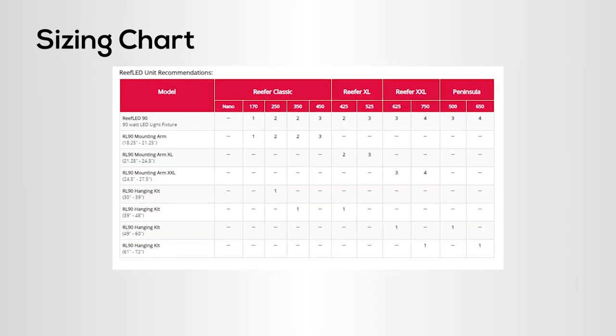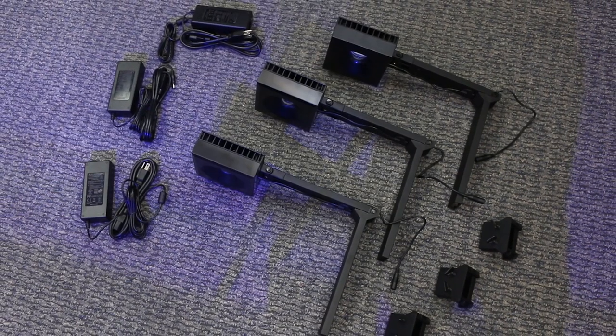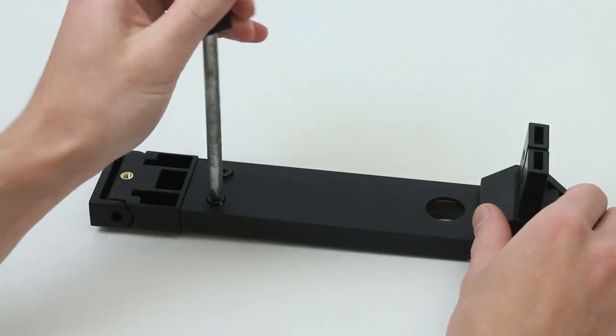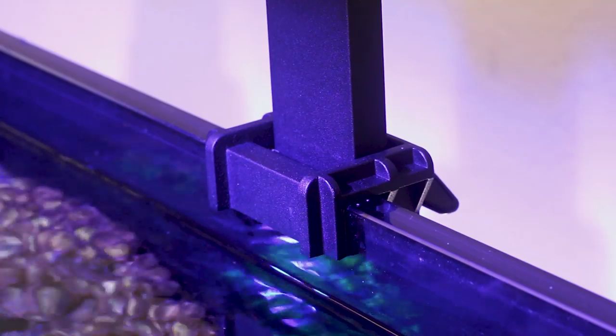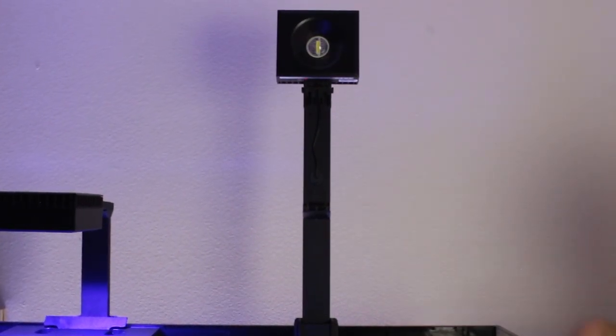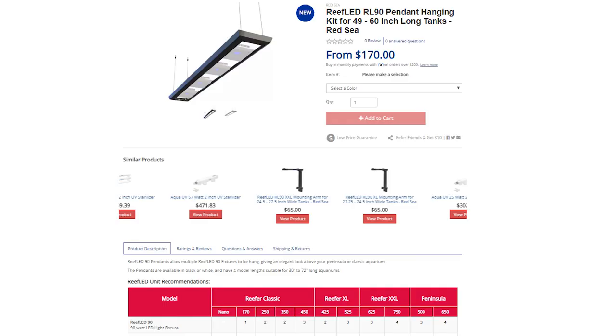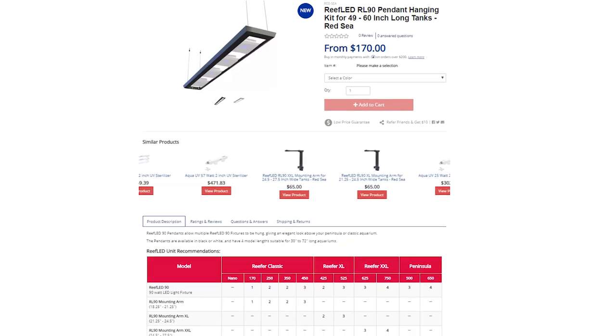Red Sea offers two different mounting options for the Reef LED 90 that will accommodate most tanks. The first is the new mounting arms that come in three different sizes. These sizes match the different Red Sea tanks, but they can of course be used on a plethora of other tanks on the market. Once assembled, the arms will mount to the back wall of your tank, and they are capable of bending from 90 to 180 degrees vertically, giving you plenty of space to access the top of your tank for maintenance. Your second option is going to be a classic style hanging kit, which is always a great choice for ceiling installations.